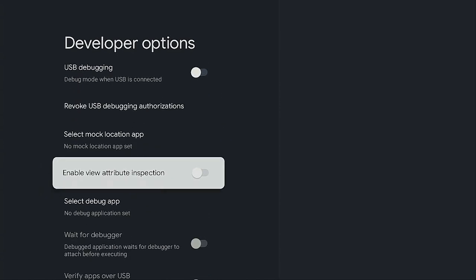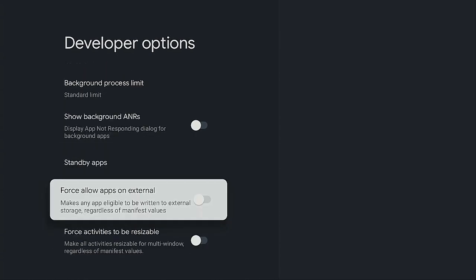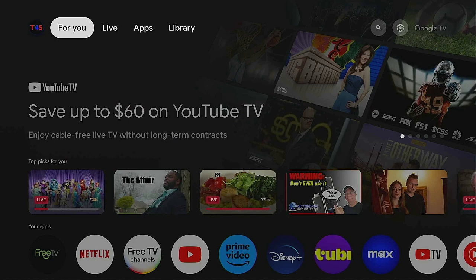Now scroll down some more to where it says Force Allow Apps on External, and go ahead and turn it on. Once you've turned it on, click that home button on your remote. Now let's go ahead and take our flash drive and hook it up to our OTG cable.